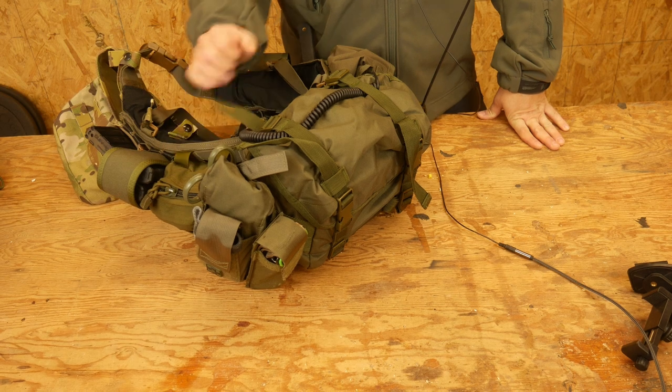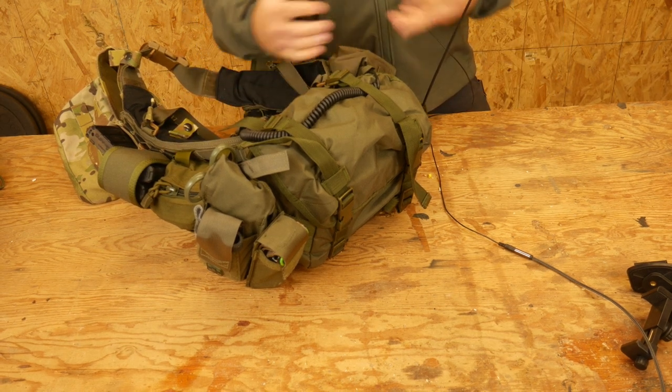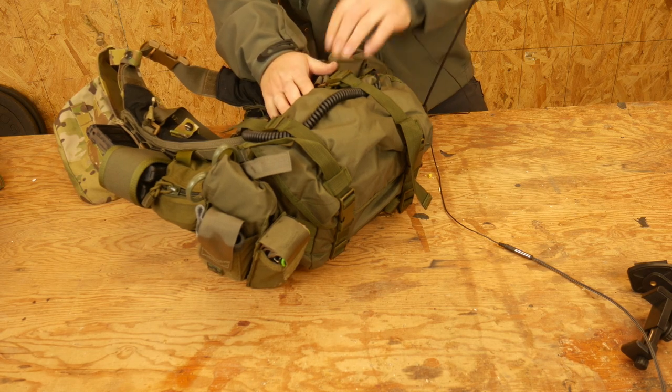Hello everyone, Dylan Schumacher, Citadel Defense, and we are here with an addition of a tactical trick — just little tricks to make your life easier.